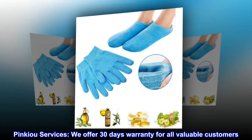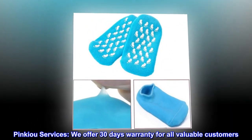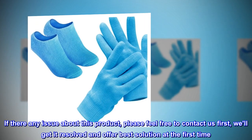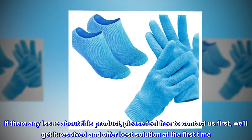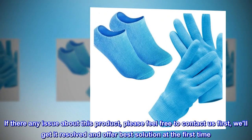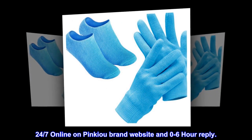Pink-u services: we offer 30-day warranty for all valuable customers. If there is any issue about this product, please feel free to contact us first and we'll get it resolved and offer the best solution at the first time. 24/7 online on the pink-u brand website with a 0 to 6 hour reply.